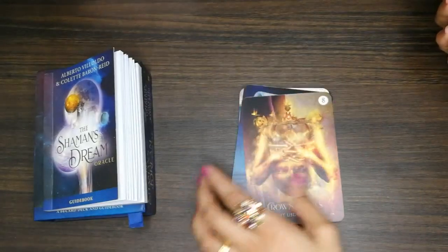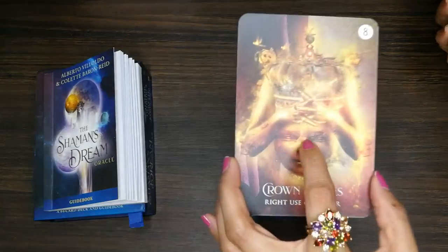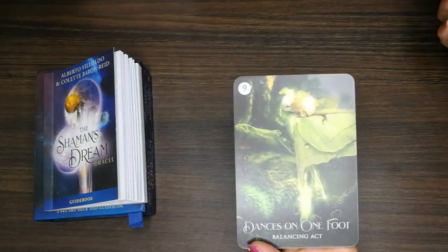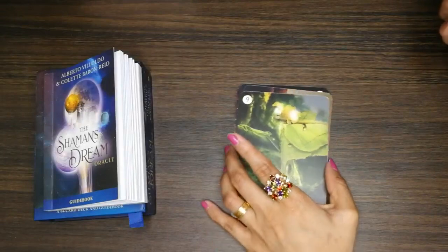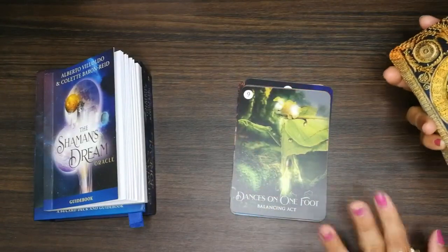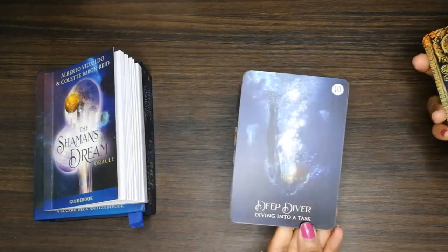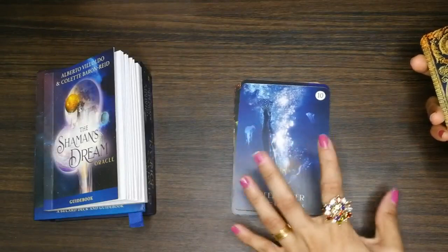'Crown Games' — that's a nice tag. There are a lot of symbols in each card. You know, we can just intuitively connect with it — we don't even need the meanings. The colors, everything — a lot of symbols are there. Look at the jellyfish!